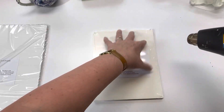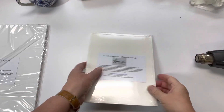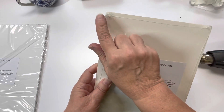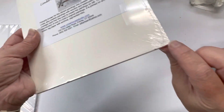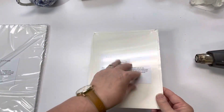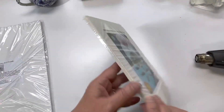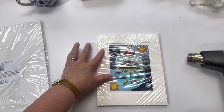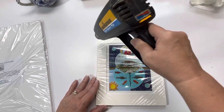I pull all the corners to the back so that this business where the shrink wrap corners kind of make that bump doesn't show. You need to leave enough excess that you can pull all those corners to the back. I do the back first and then I'll do the front corners.